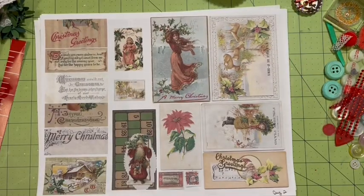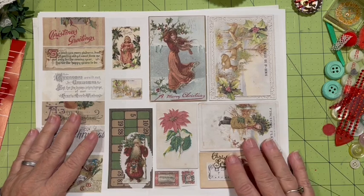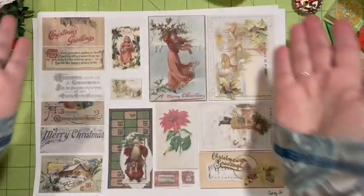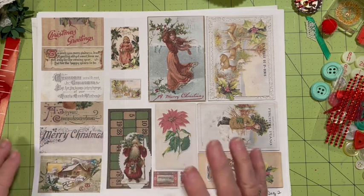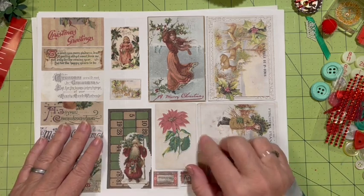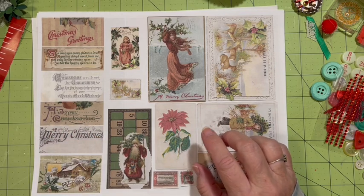Hi everybody, it's Julie and today I just want to play. We are going to be making some embellishments. I have surrounded myself with goodies to be able to use to make a variety of embellishments. I'm using the five-day collab digital kit from Dear Julie Julie from 2021.